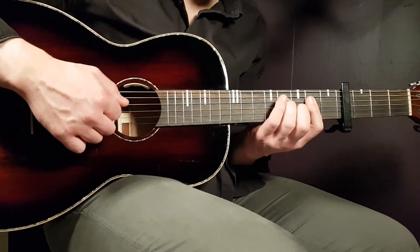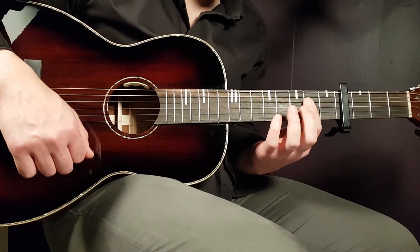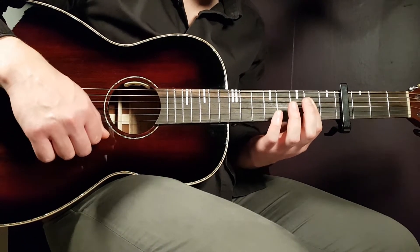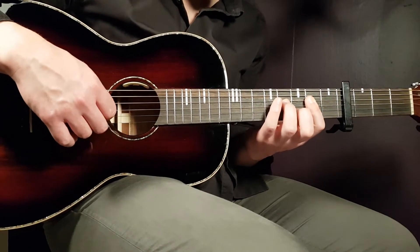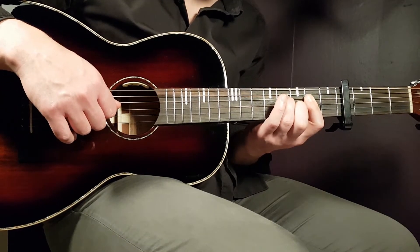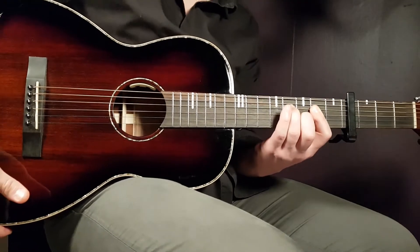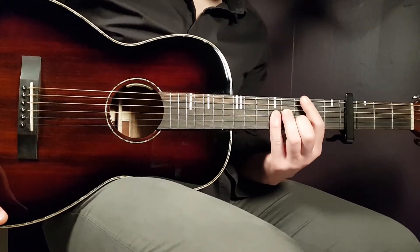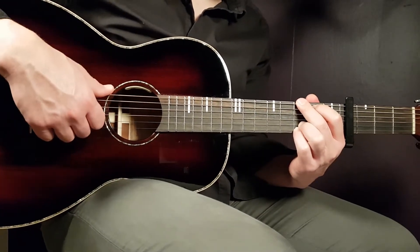The final chord is a D chord with an F sharp in the bass. You need to barre on the second fret from the D string down — four strings on the second fret — and the rest will be fourth fret on D and third fret on B. That's the D with F sharp bass.